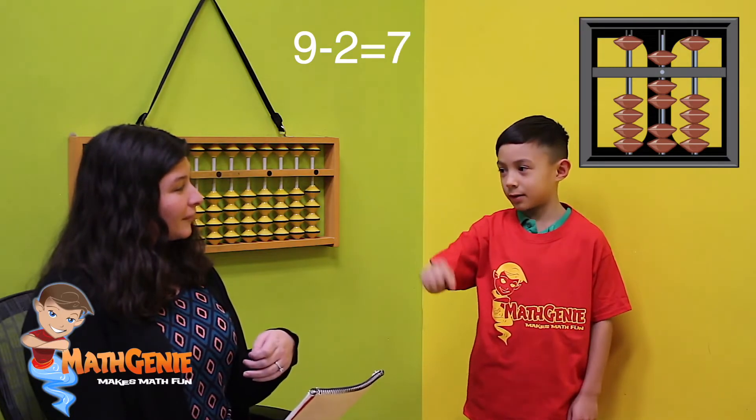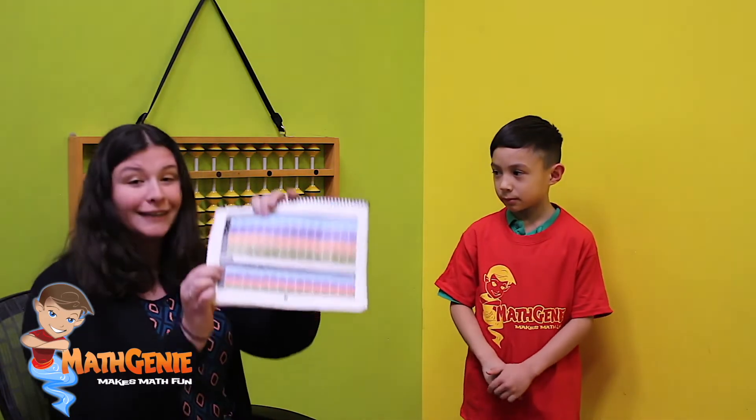So with that nine, take away two: one, two. And your answer is? Five, six, seven. Beautiful job. And remember, parents at home, you have your answers down at the bottom so you don't have to keep track of what the answers are as they're doing it.